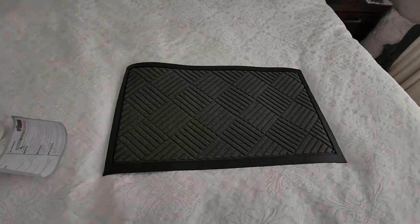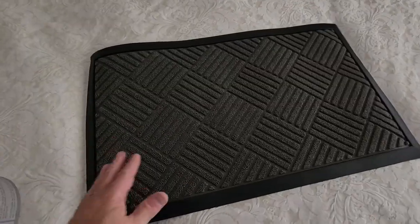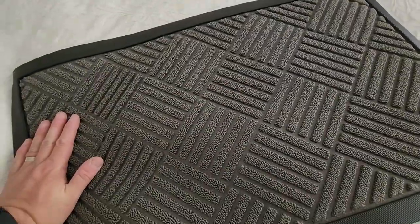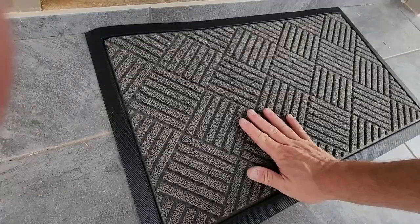So let's get this unwrapped. That is the diamond pattern. We're going to put this in front of the door for any lucky new visitor that comes around — for them to wipe their feet on. Worth the money, definitely feels like it.